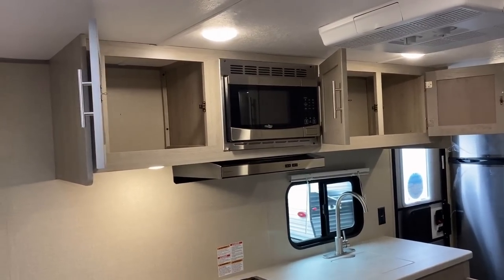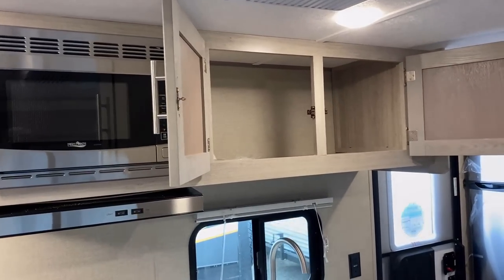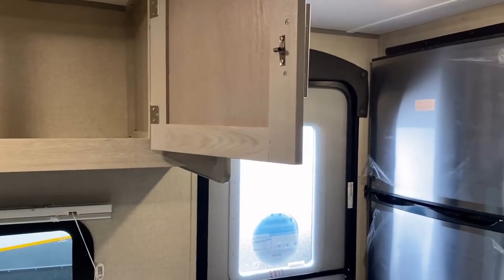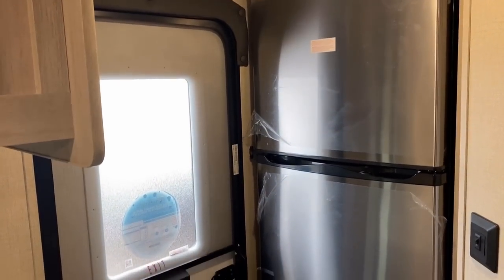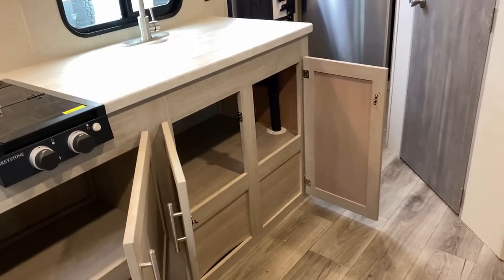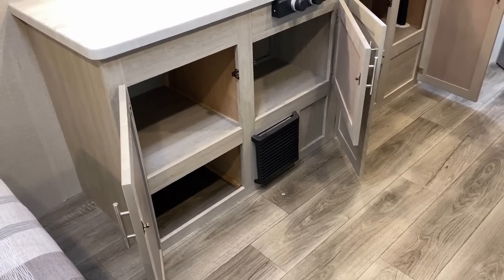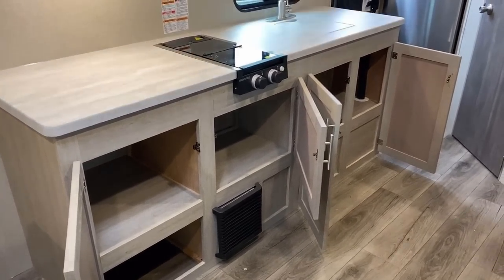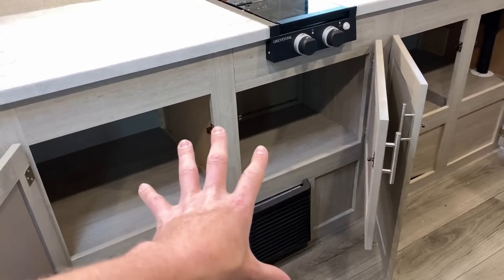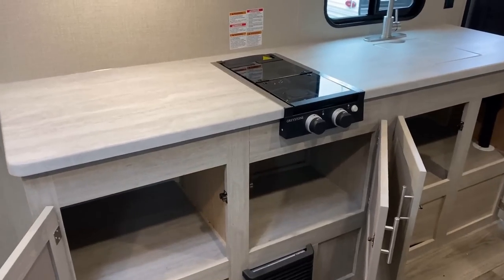They came so close to having potentially a best-in-class kitchen for this kind of floor plan. The overhead cabinet space is nice and extra-long. You've got a double-size cabinet over here — it is pocket-screwed cabinetry. You've got a terrifically sized 10-cubic-foot 12-volt DC compressor fridge. So serious dry storage, serious cold storage, all kinds of cabinet capacity — but not a single drawer in sight. God bless America, come on. It was so, so close.